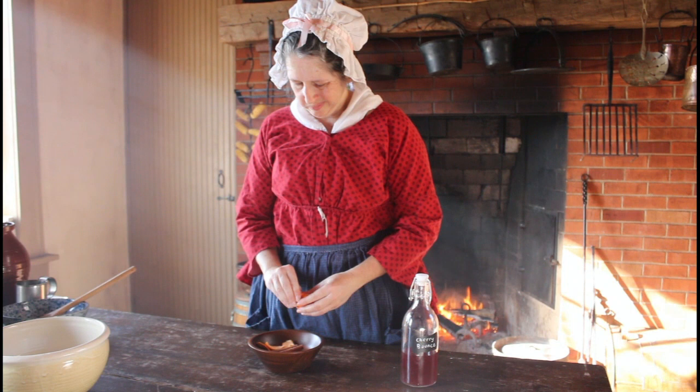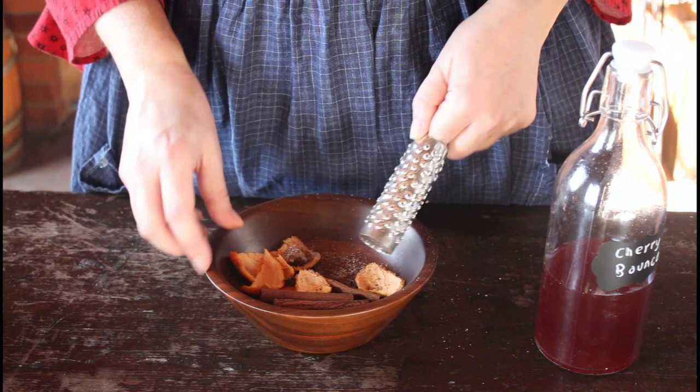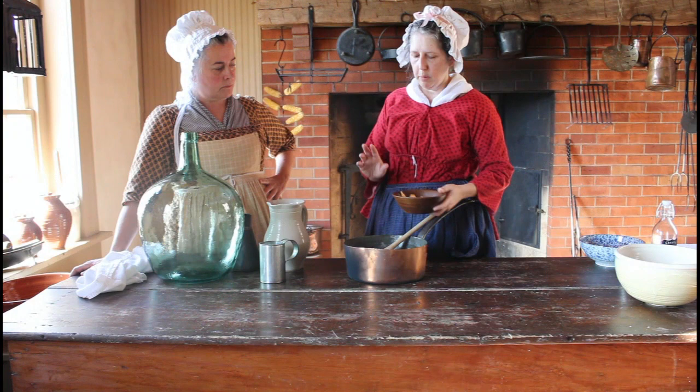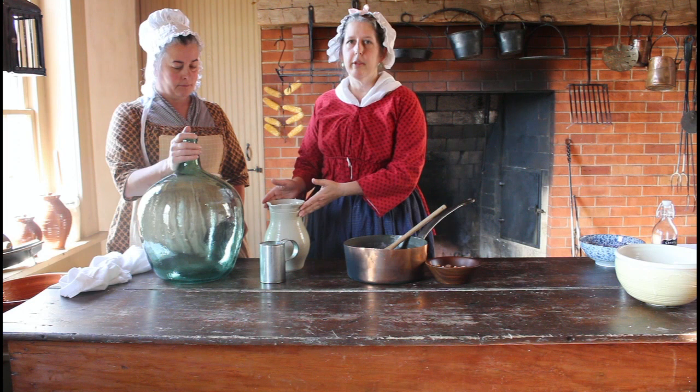The spices we're going to use today: cinnamon sticks, some whole cloves, and I peeled a bit of orange — this is a mandarin, but you can use Seville or whatever orange you have available. I grated part of a nutmeg and I'm going to leave the rest of the nutmeg whole to give it some body. We're just going to put this in with the cherries after we put the cherries and the alcohol into the demijohn that we're using. It's a very simple recipe.